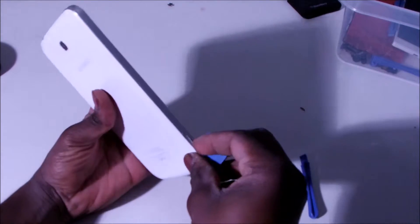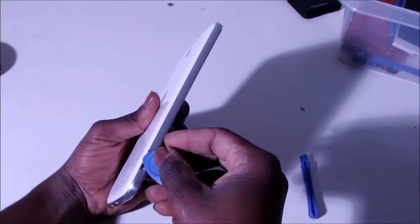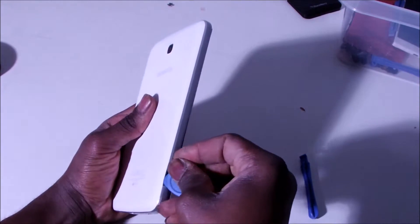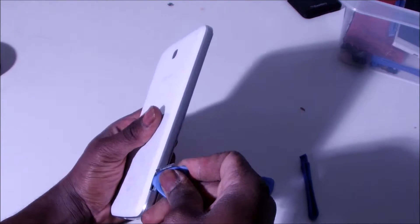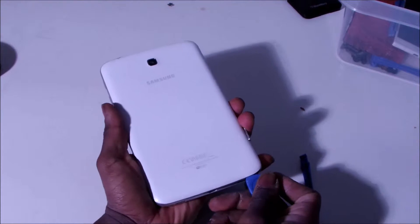I'm going to start from here with my pry tool and insert it slightly in between there. It's kind of tricky, it's not easy, but just snap it.